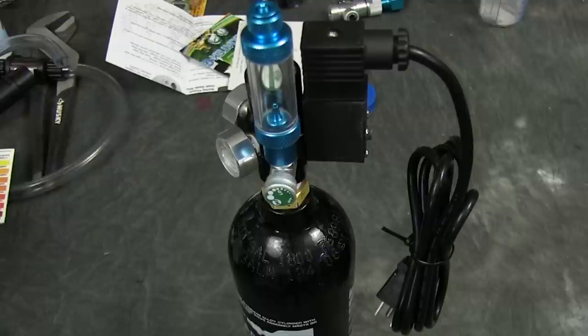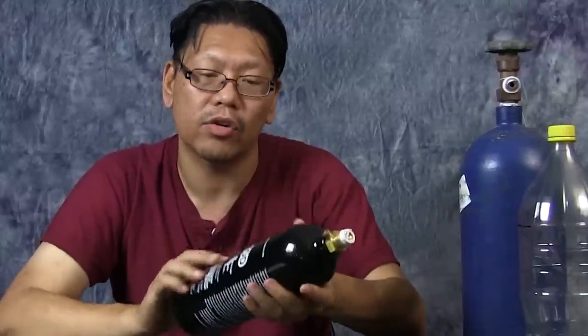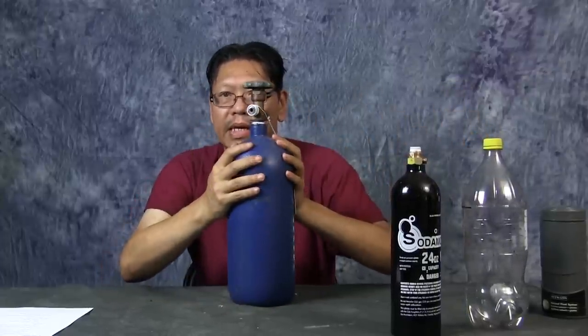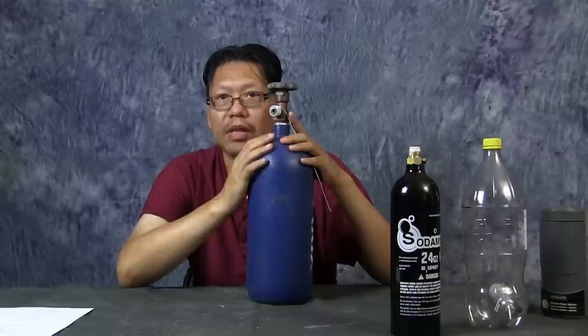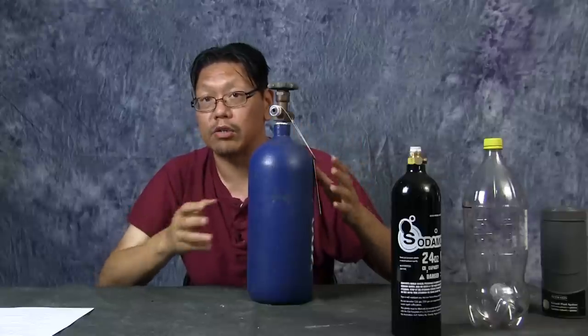The next CO2 source is the paintball CO2 tank — small and compact compared to a big cylinder. It comes in many sizes; the smaller it is, the faster it runs out. Running at about one bubble per second, it should last around six months. Then there's the CO2 cylinder — this is a 5-pound tank. You can get them at 10 or 20 pounds too. This could last me a year depending on usage, and I split it across multiple tanks. These are by far the most efficient CO2 sources.